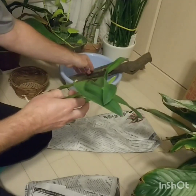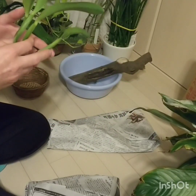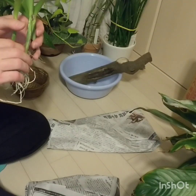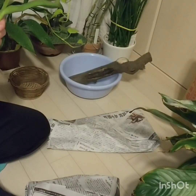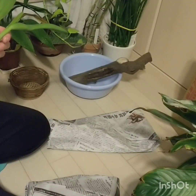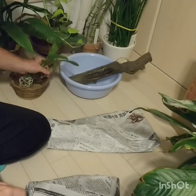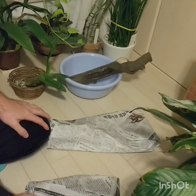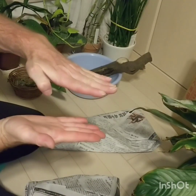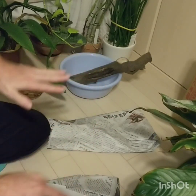I do have two that are still doing well. One's Young Men Gold — it's still in a pot, but I don't really want it in there and I don't want to disturb it. Another one has a pure yellow flower — it's a mini. That one's doing phenomenally well, growing really well. It's in a very shallow plastic pot, almost all pumice.